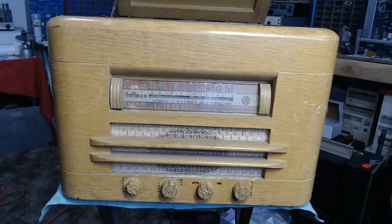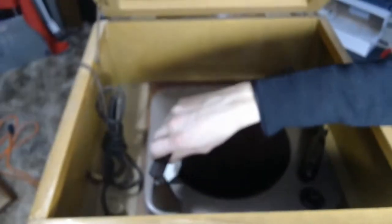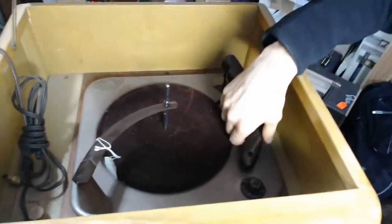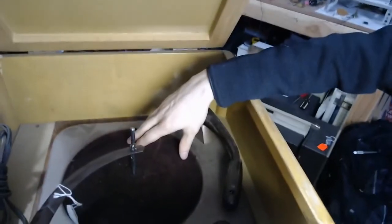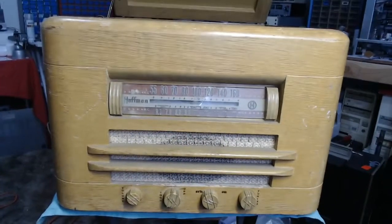The record player is a 33, 45, and 78 RPM unit with a repeat arm. Someone who's been in here before replaced the original cartridge with a slightly more modern one in the tone arm. The flocking on the platter is still in great shape. I have to see how the mechanical drive is — those rubber wheels can get dried out and be a bit of a hassle, so hopefully the rubber is in good shape.